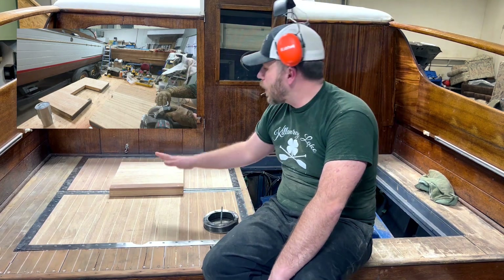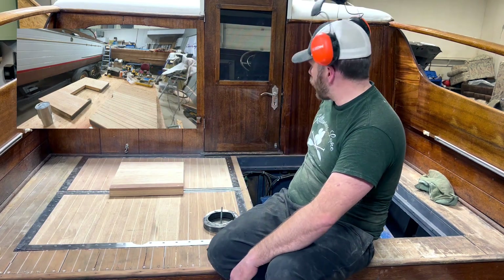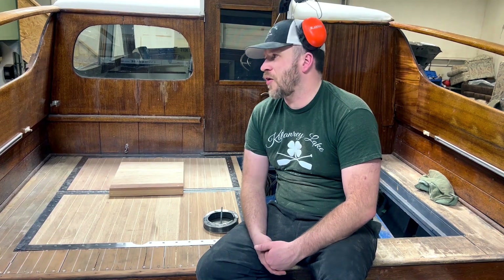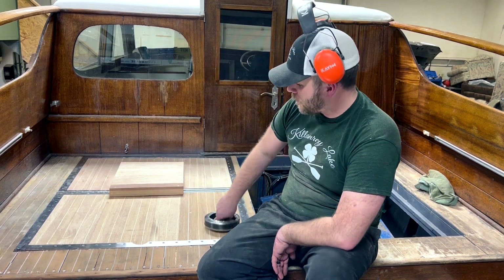We have the carburetor out getting redone on this motor, and the owner is actually sourcing out maybe an EFI system or something different to put on top — we needed to figure out the carburetor intake situation first.